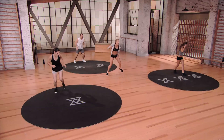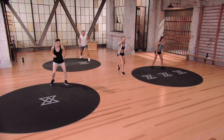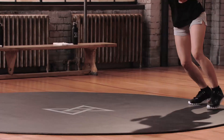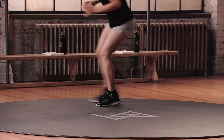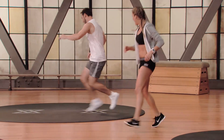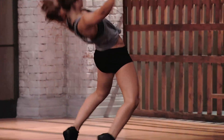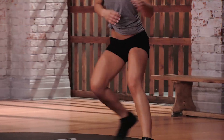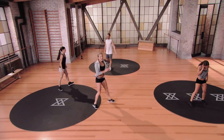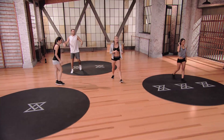Bring it back to the top, clockwise on your own pace. Make this your own game. Right leg go — catch that ball on your chest. One more to the left. Nice job up top. Shake it out.